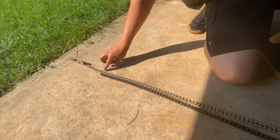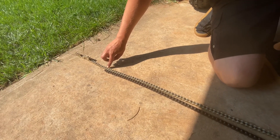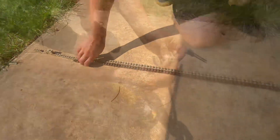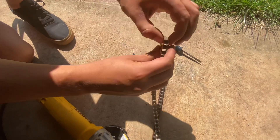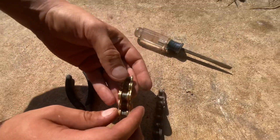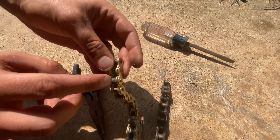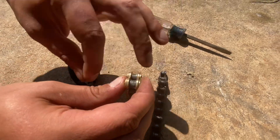Down here on the bottom, I'll grind this chain right here so I can cut the link and make the chain the exact same length. After you grind it off, you want to have the thin side grinded. So you want to grind the outer side off and then flip it over and slide the pin off.